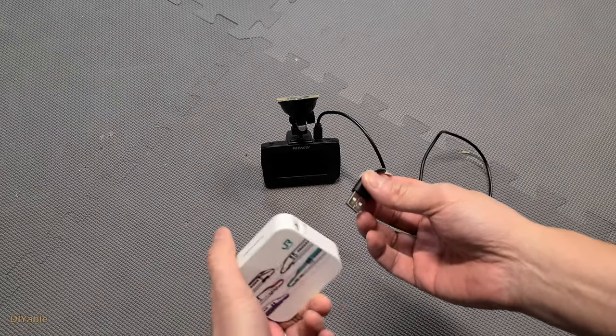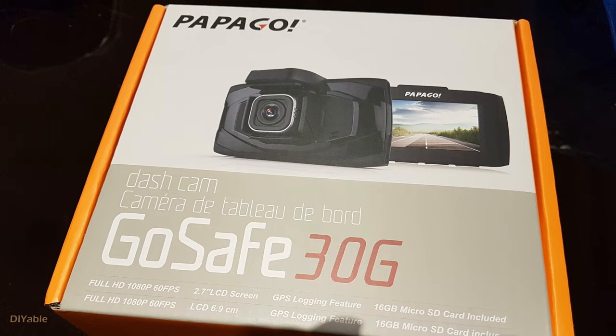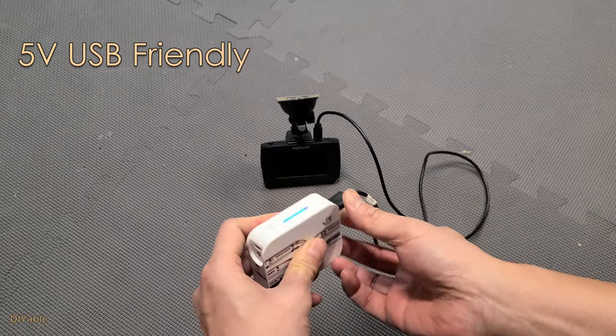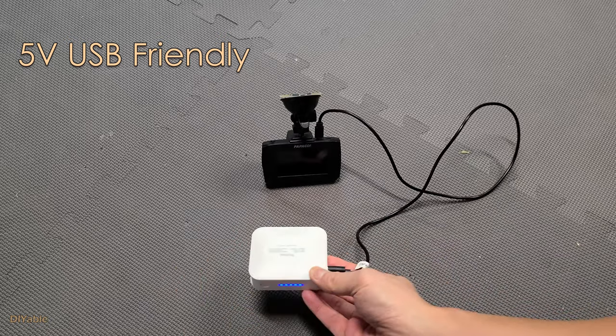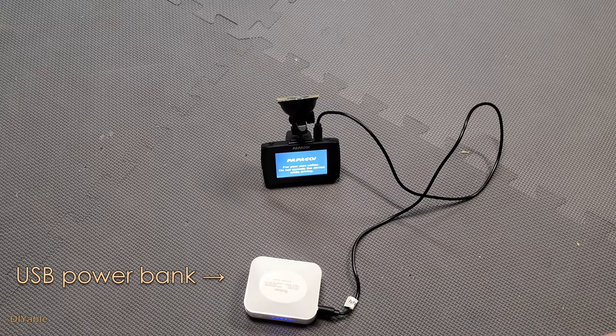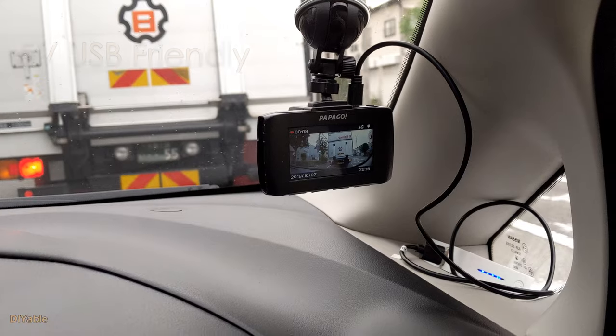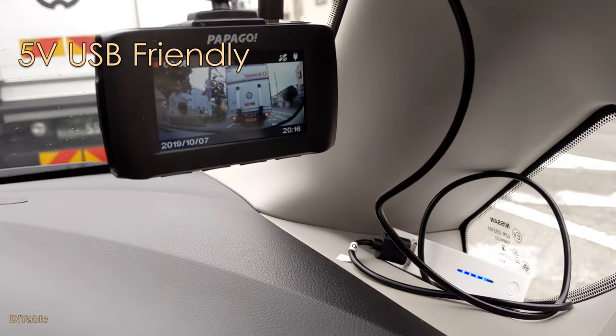I had this dash cam called Papago 30G a couple of years ago. It's very old and I don't recommend it. It's 5 volt, as you can see, and you can power it using a portable USB battery pack. USB dash cams are good for traveling — handy when you go to another country for a car rental. I used this when I was in Japan two years ago.